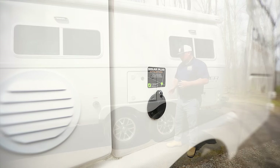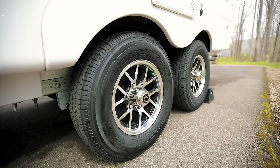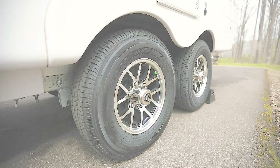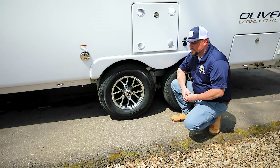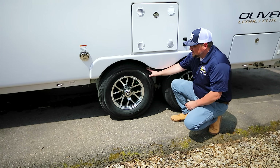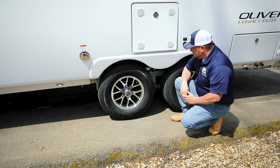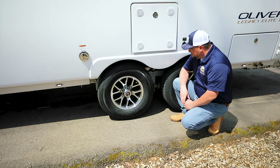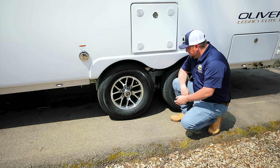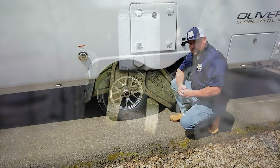Each of those solar packages comes with an additional port to hook up a solar portable suitcase. Now let's take a look at the wheels, tires, and suspension that come standard on the Oliver Legacy Elite 2. The wheels are 15-inch aluminum wheels with 10-ply E-rated tires, keeping you safe on the road and built to last a really long time. Behind the tires and wheels is the suspension — we use leaf spring suspension, quad gas shocks, and an EasyFlex suspension for more independent axle action while going down the road.